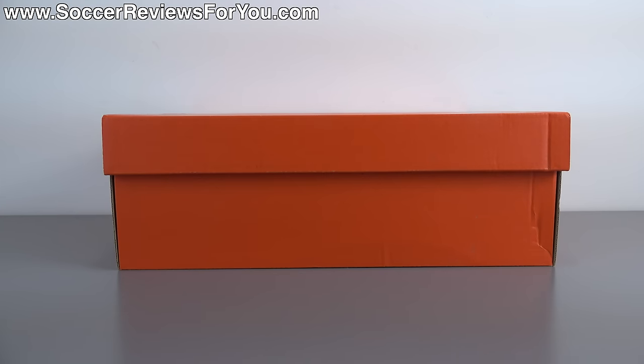Hey guys, Josh from SoccerReviews4U.com bringing you my review plus on-feet video of the Nike Mercurial Superfly 4 in the latest metal flash pack colorway.